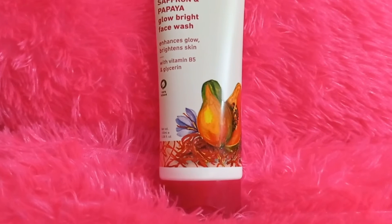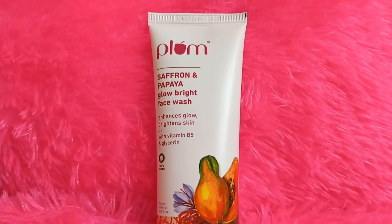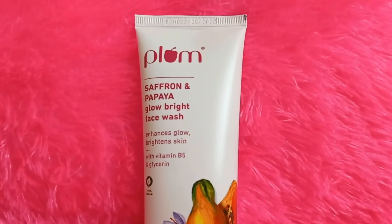This is the Saffron and Papaya Glow Bright Face Wash. It brightens the skin with papaya, and addresses dullness and tiredness. Papaya is a very mild exfoliator, so the skin becomes smooth and bright.